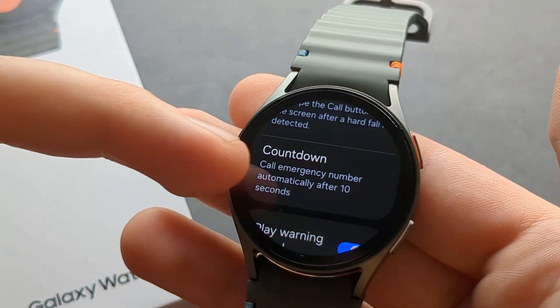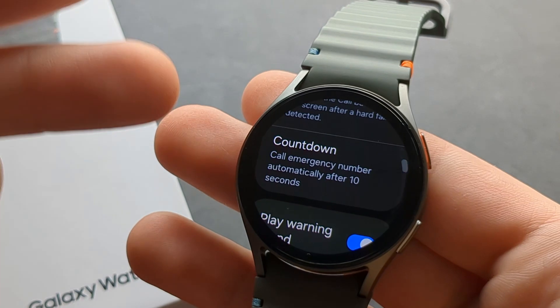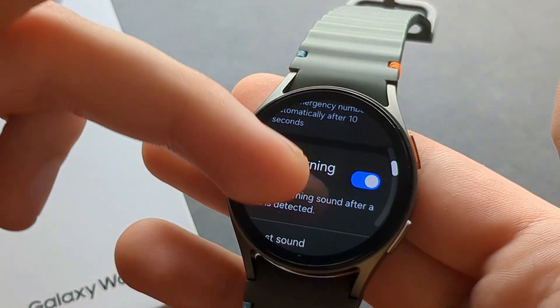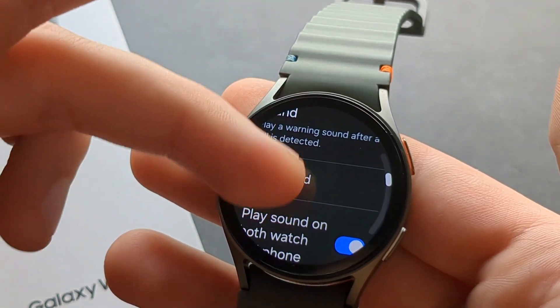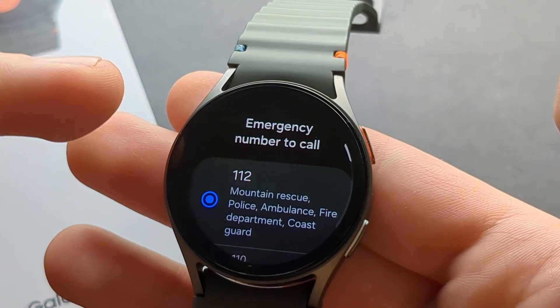You can also set up the countdown timer so you have some time to act, maybe cancel that call, and also play a warning sound. Finally, you can set up the emergency number to call.